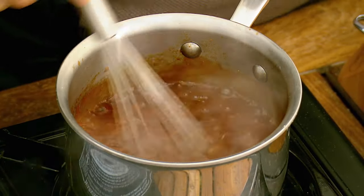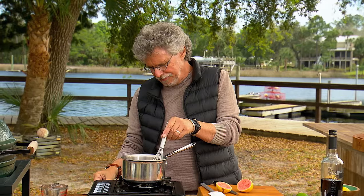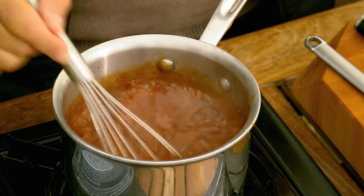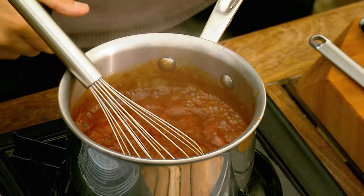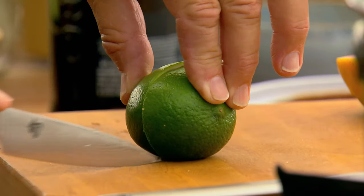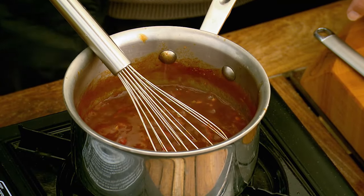Bring the sauce to a rolling boil, then reduce the heat to a gentle simmer. Simmer the sauce until thick, dark, concentrated, and intensely flavorful — about 15 minutes. It may need a little touch of acidity, so add a few drops of lime juice.